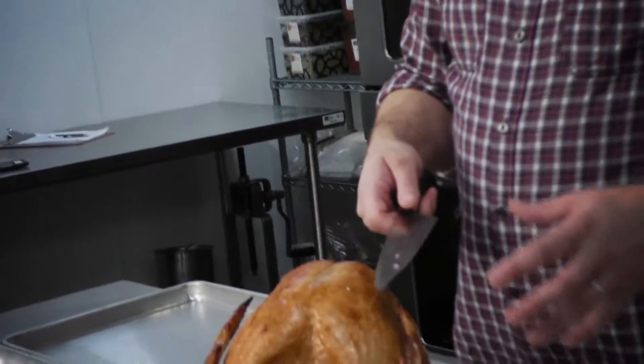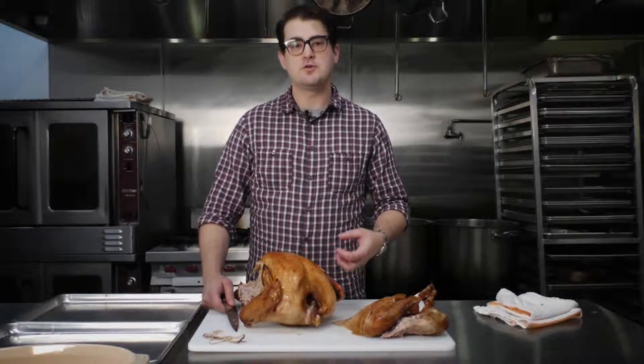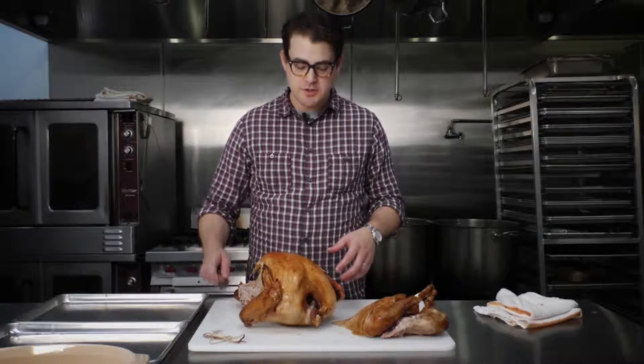When I take the breasts off the turkey, I do it as though it's a raw turkey and take the breasts off whole. Then I can cut them into slices — I like to cut them a little bit thicker so that when I reheat them they don't dry out. They retain their heat better and stay a little more moist and juicy.